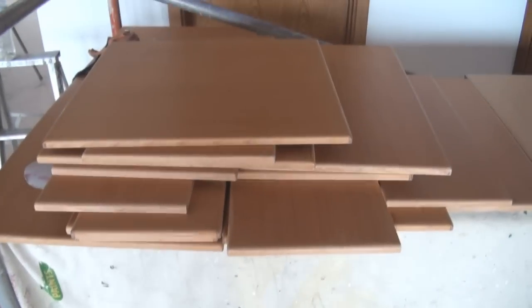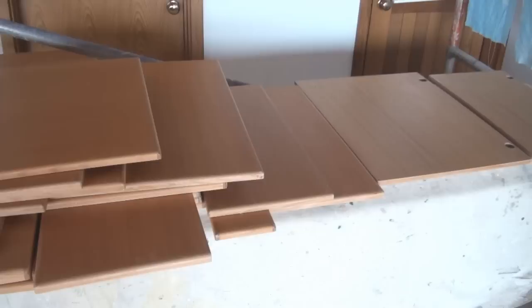When it comes to painting kitchen cupboards, one of the first things you'll need to do is remove the doors. This way you'll be able to paint all edges of the doors and cabinet.